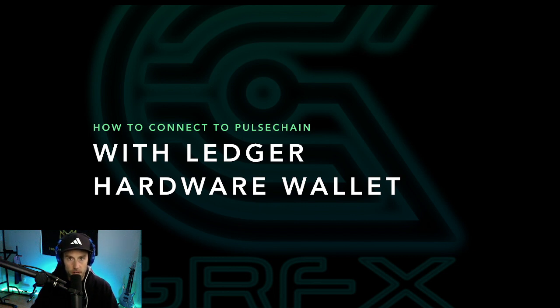What's up and welcome back to CryptoGraphics. Today we're going over how to connect to PulseChain — specifically the testnet, which will be changed into the mainnet eventually when the settings come out. We're gonna connect to PulseChain with the Ledger hardware wallet and do a full walkthrough from start to finish today.